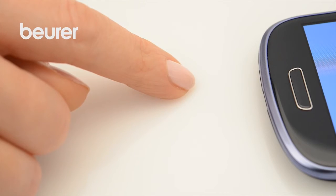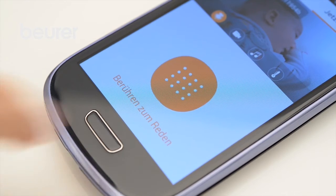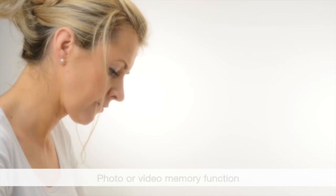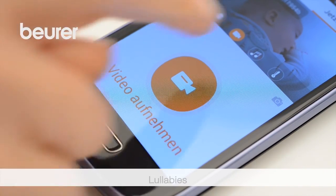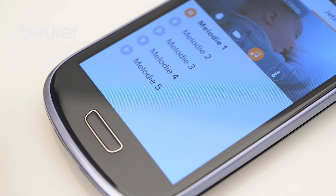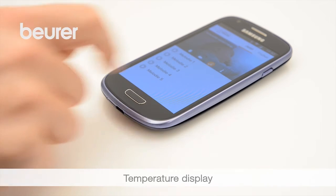When the app is transmitting live, you can tap the transmission image to activate the following functions: the intercom function, the photo or video memory function, playing lullabies, or the temperature display.